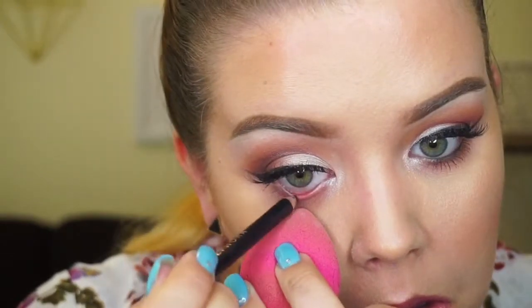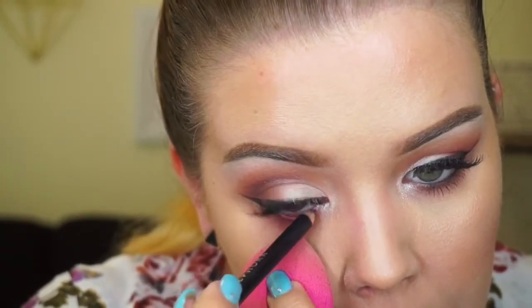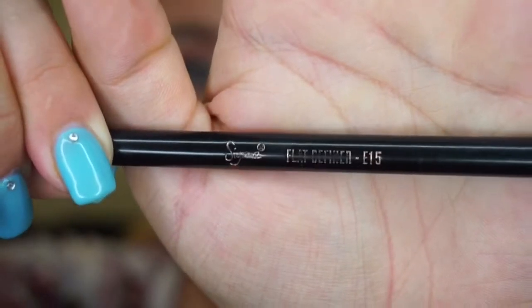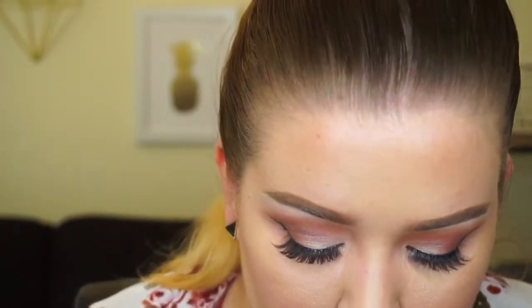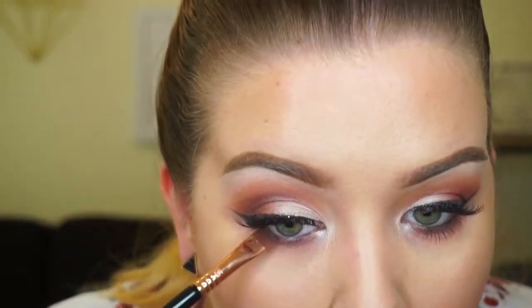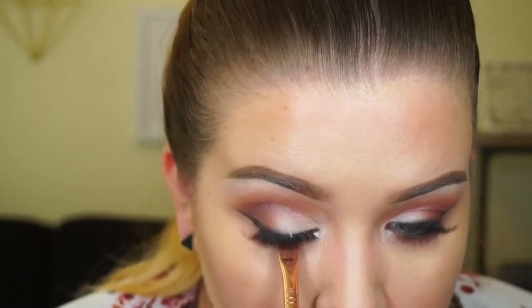Now I'm taking the Sephora black liner and putting it in my waterline. I'm also using a blending sponge rather than pulling my lid down with my finger, which would mess up my concealer or under-eye makeup. Next, using the flat definer E15 brush by Sigma, I'm setting the liner with a black eyeshadow — most palettes have a black shadow you can use. Set the whole liner along your bottom waterline. It's totally fine if you get a little in your eye — practically required!